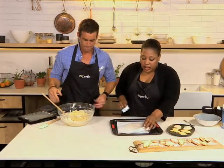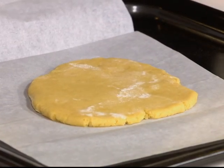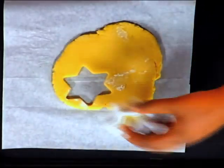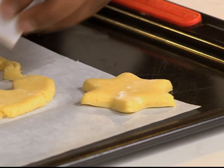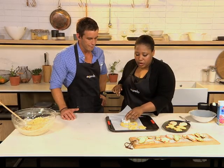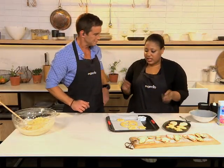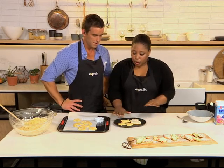Roll the dough out about a centimetre thick. Then choose any festive cookie cutter — we've got stars, Christmas trees, reindeer, and angels. Some slightly overweight reindeer; a fat reindeer is cute after all. Cut them out, pop them onto a greased tray, and bake at 180 degrees for about 12 to 15 minutes. Make sure they start going brown at the edges. You don't want them too thin, otherwise they'll break, especially if doing it with the kids.